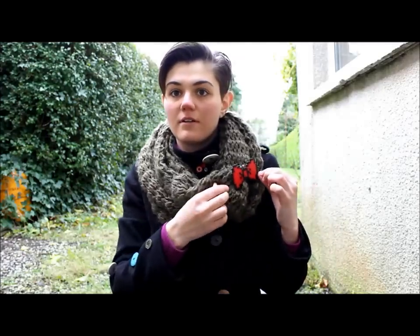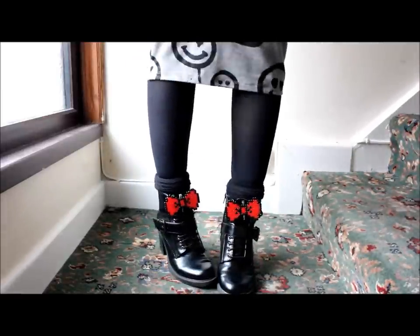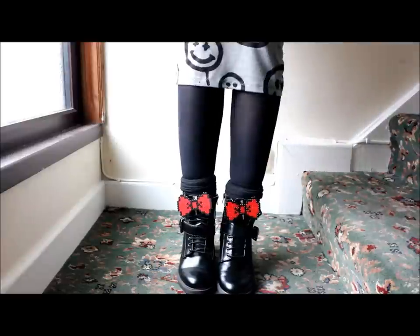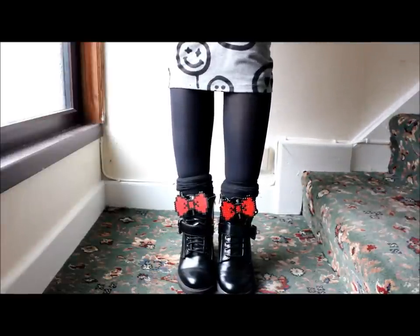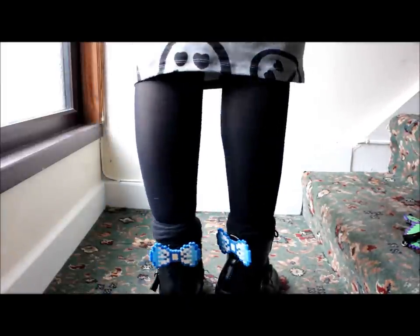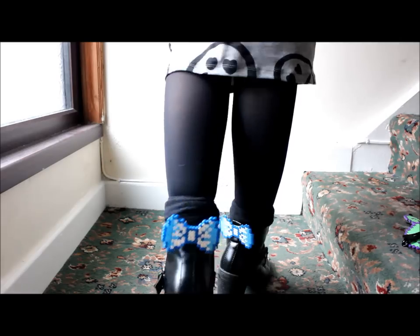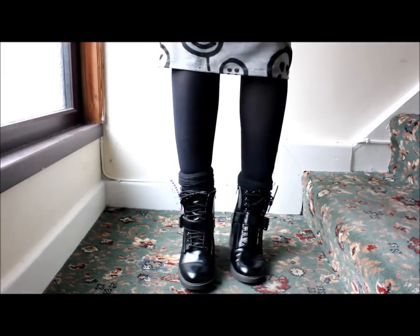I'm also using some of these clips to decorate my scarves when I'm going out and I don't want them on my shoes. Alright guys, that's it for today. I hope you enjoyed this very simple DIY. I'd like to know what design you would put on your shoes to customize them. You can subscribe to know when I'm doing a new video. If you like this DIY you can give me a thumbs up, and I'll see you in the next video. Bye bye!